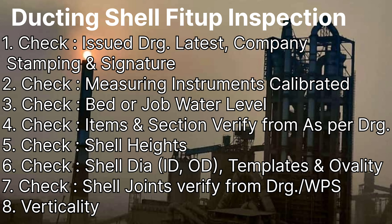Our fourth topic is whether the section or item number is given on the job according to the items or sections shown in the drawing. It is mandatory to do this checking, including checking the grade of the plates, the thickness of the plate, and many more items as per the drawing.